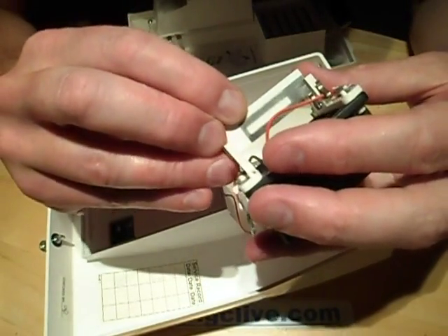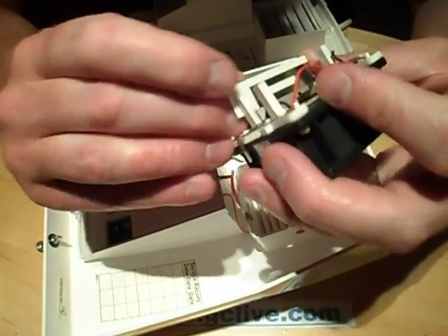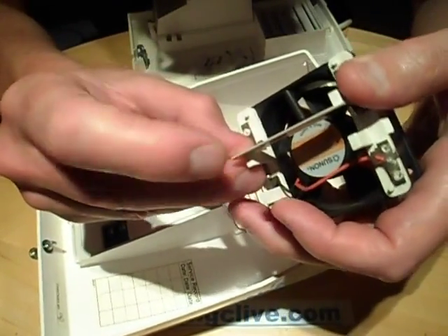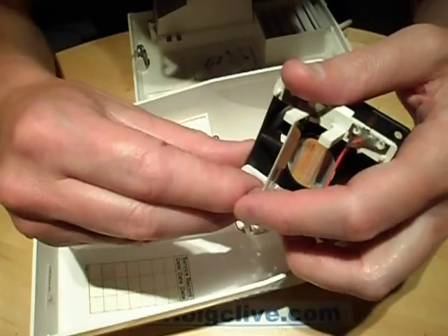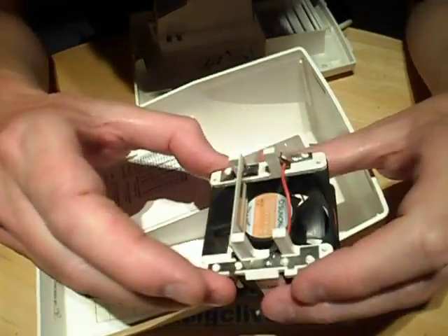Let's just slot that back in. Don't want to break this because it's just ceramic — there it goes. Quite a neat design actually.